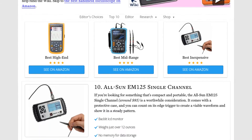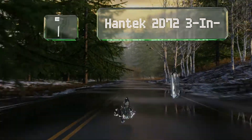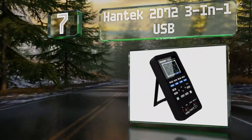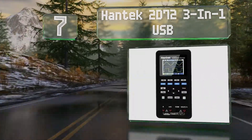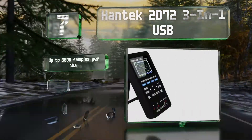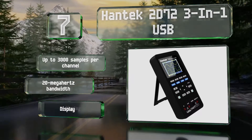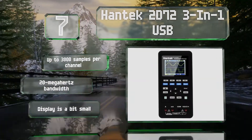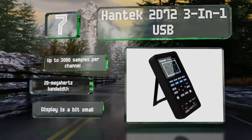At number seven, the Hantech 2D72 3-in-1 USB offers a self-calibration function that helps ensure your readings are accurate over time. It also has a Kensington lock slot for use in places where you think it might get stolen. It provides up to 3,000 samples per channel and a 20 megahertz bandwidth, but the display is a bit small.